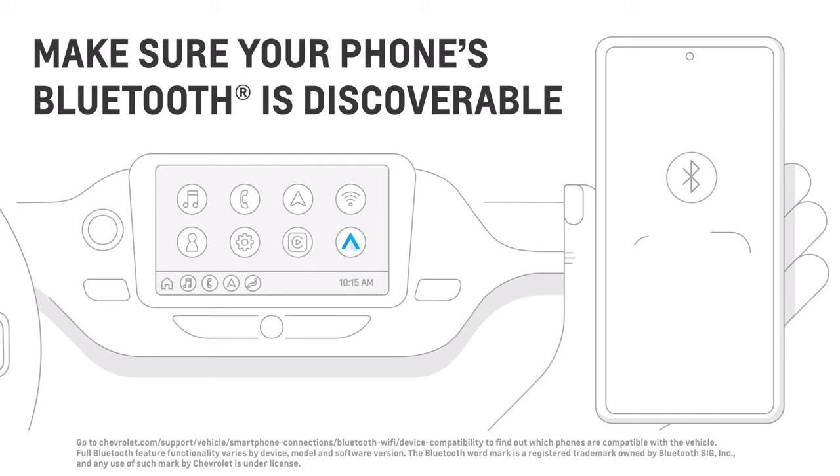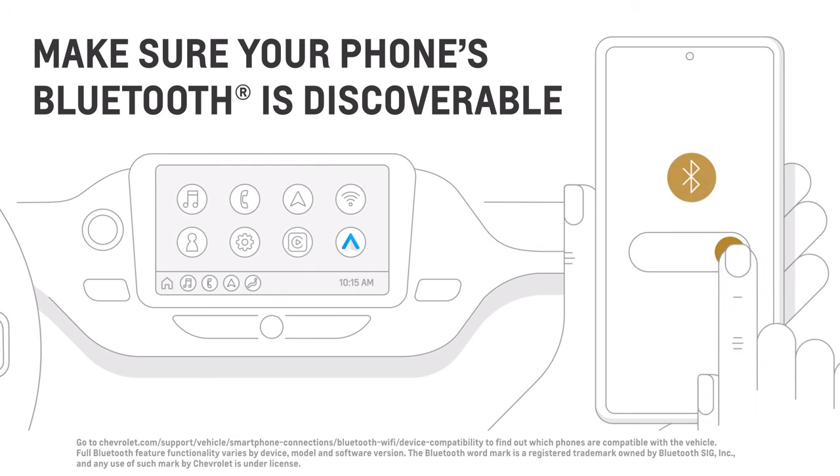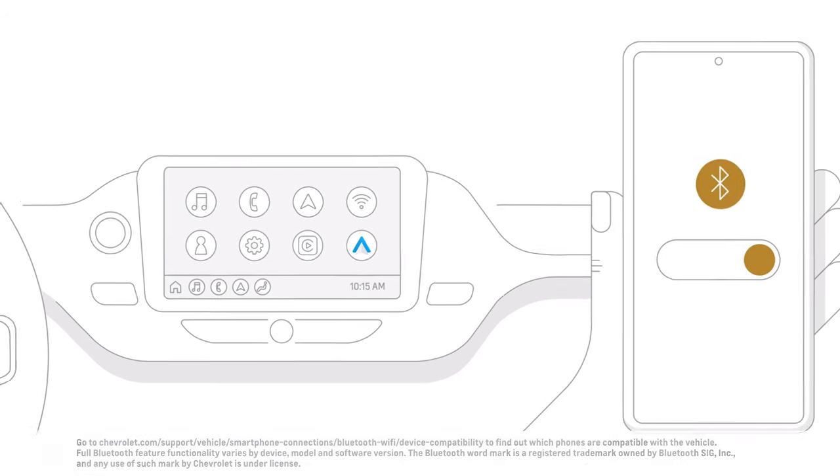While your vehicle is in park, make sure that your phone's Bluetooth is active and in discoverable mode.